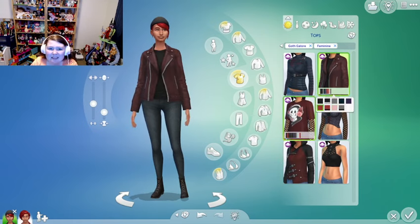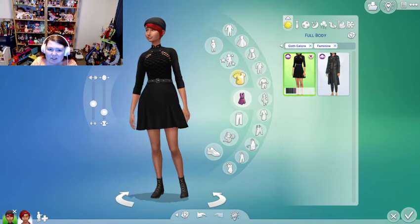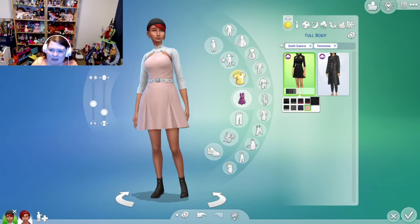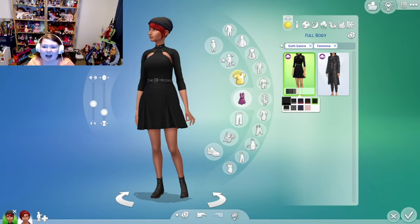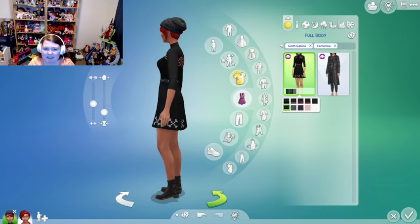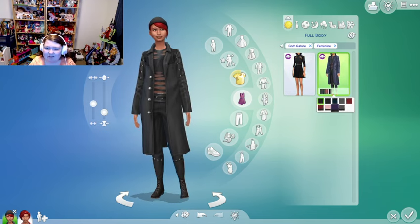I really like the swatches and colors. We also got this really pretty dress which is beautiful — it's very fitted and it's just flattering to the sim in general. I love, love this dress.